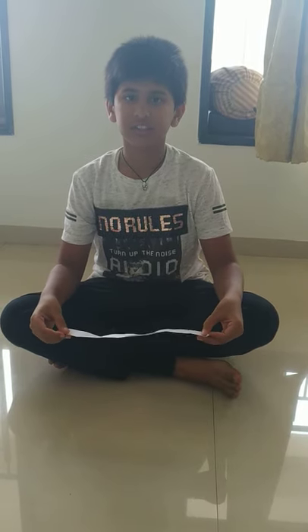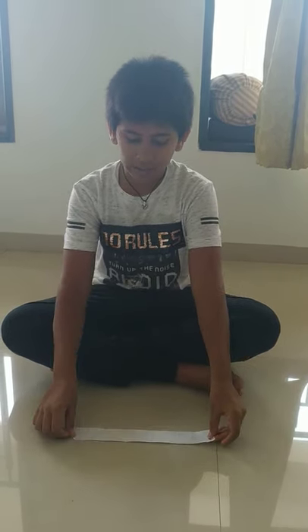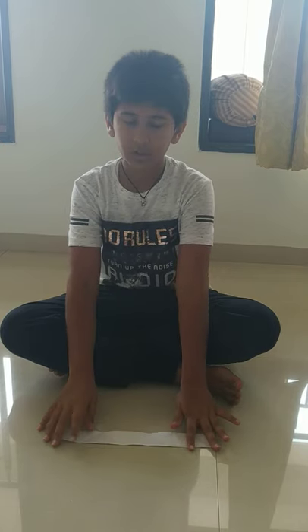To make an origami flicker, we just need a strip of paper. I would give you a suggestion to make the flicker on the floor, as we need accurate measurements. So, let's begin.